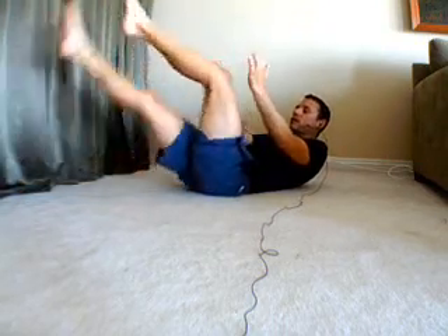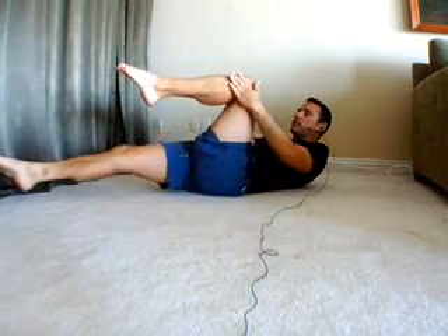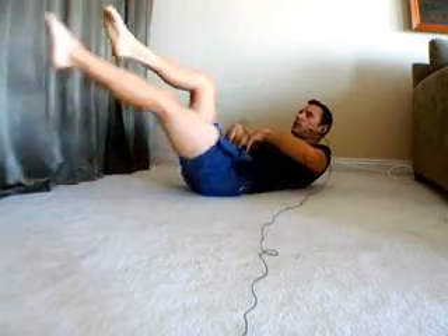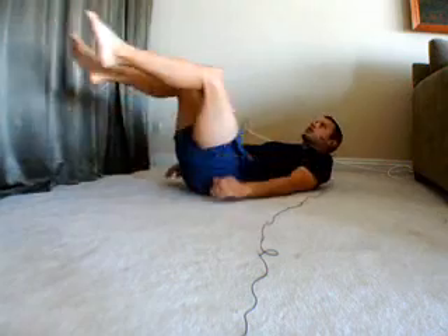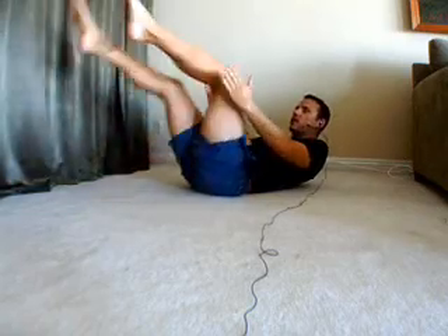Hold it here for the inhale, exhale and switch. You're just going to go back and forth, holding for the inhale and exhaling as you switch. Now really focus on that lower part of the stomach — that's gonna give your lower back support, which you really need since you have your legs moving out. If this is too hard, you can just lay down and do the legs. Still gonna be pretty challenging, just not quite as bad. Otherwise, just stay up in the lift and move the legs.